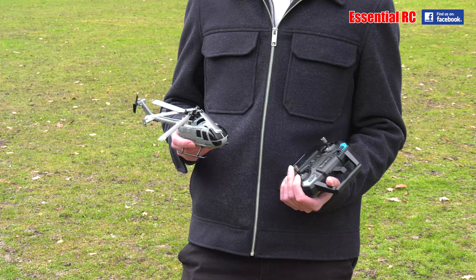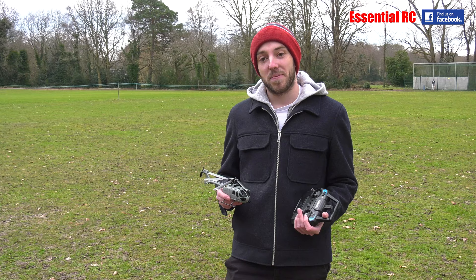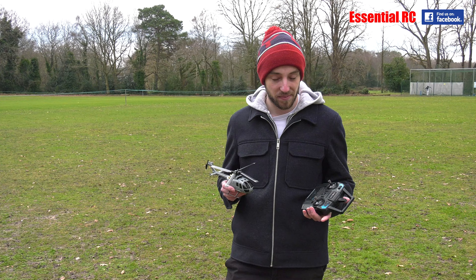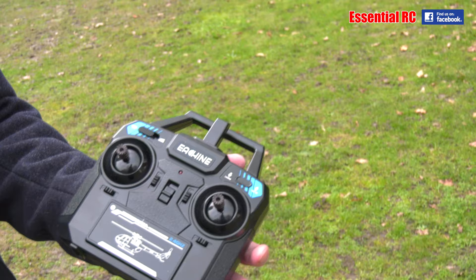What have you got there in your hands? I've got an E-120 high-speed helicopter. It's a fixed-pitch helicopter so it doesn't have pitch on the blades — the rate of climb and descent is all down to the speed of the motor. Quite easy to fly. You get everything you need in the box: two batteries, the transmitter, the charger, and the helicopter. You just need to put four double-A's in the back of the transmitter.